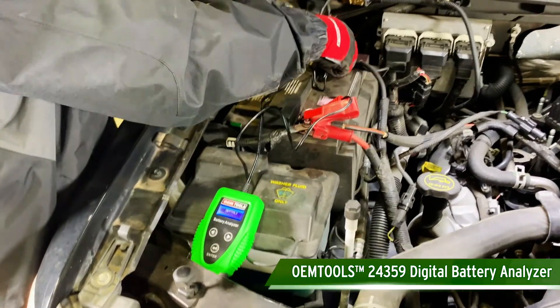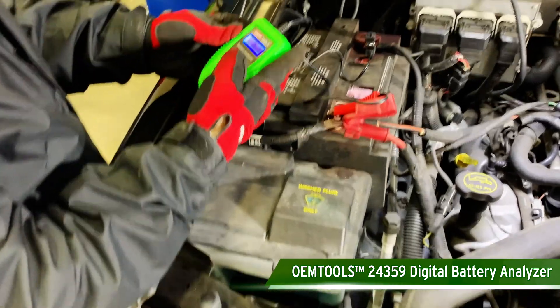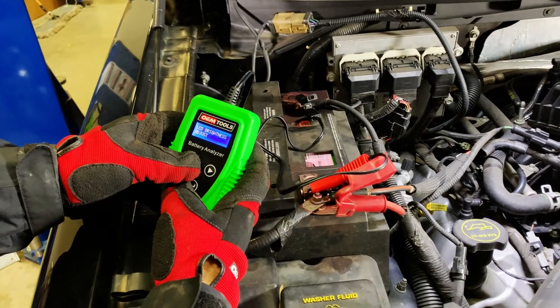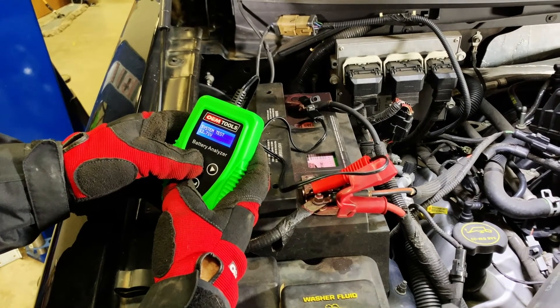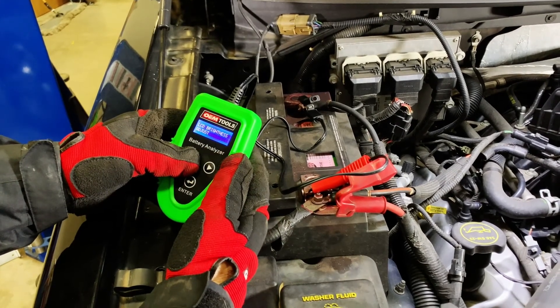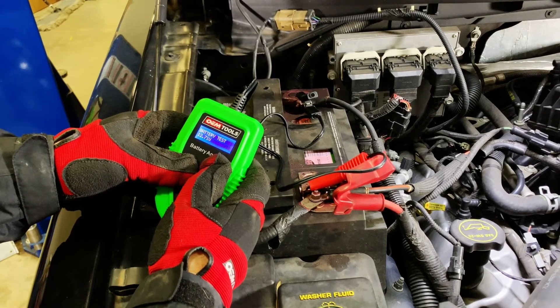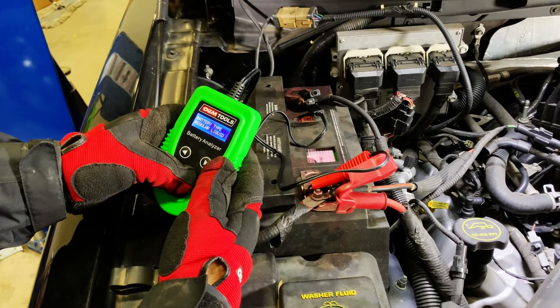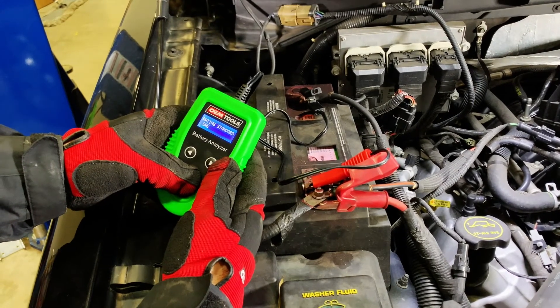The OEM Tools Digital Battery Analyzer is a quick and easy way to test the health of a variety of battery types and check the charging and cranking system. This compact tool can fit easily into a toolbox or glove compartment. A straightforward navigation menu makes testing a snap — simply connect the tool and follow the prompts on the backlit LED display.